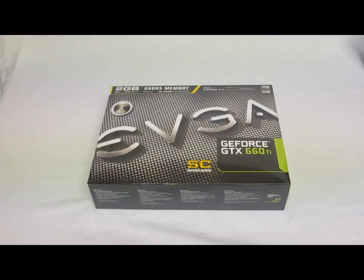Hey, HitechLegion.com. This is Skate and Eric here today to show you the latest release from EVGA. This is the new GeForce GTX 660 Ti Super Clocked Edition. What this card does is it gives you a factory overclock over the stock speeds, and this is the 2 gigabyte edition.